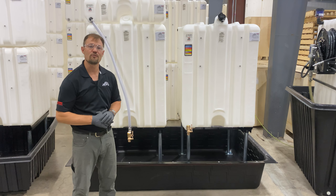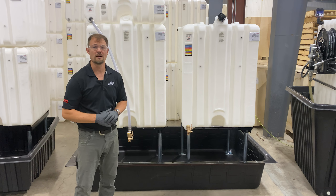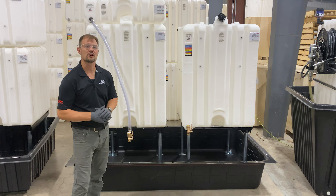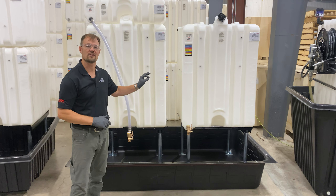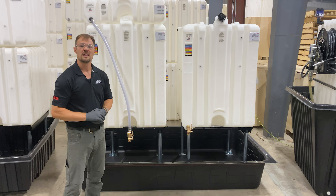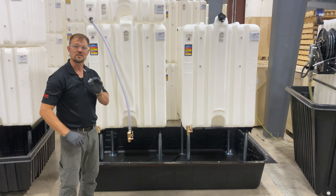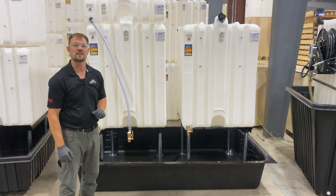The RTT-4043 is a thermoform tub that has a 300 gallon capacity. It can be used with systems including up to a 225 gallon tank. The footprint of this design allows two systems to be placed side by side and still accommodates the capacity requirements.